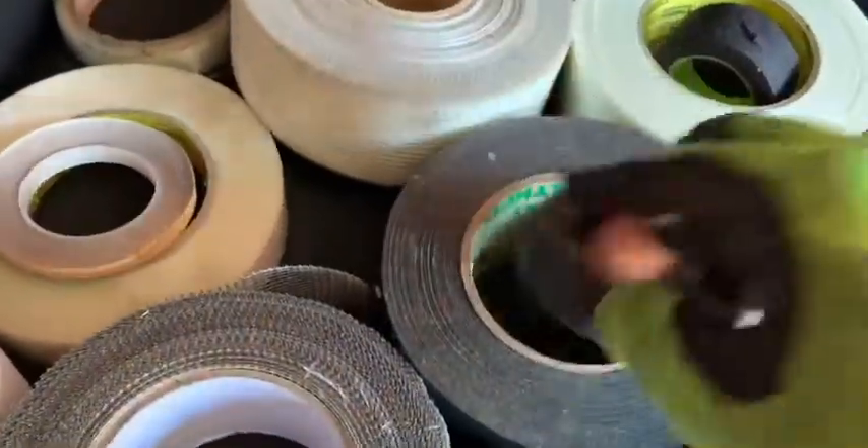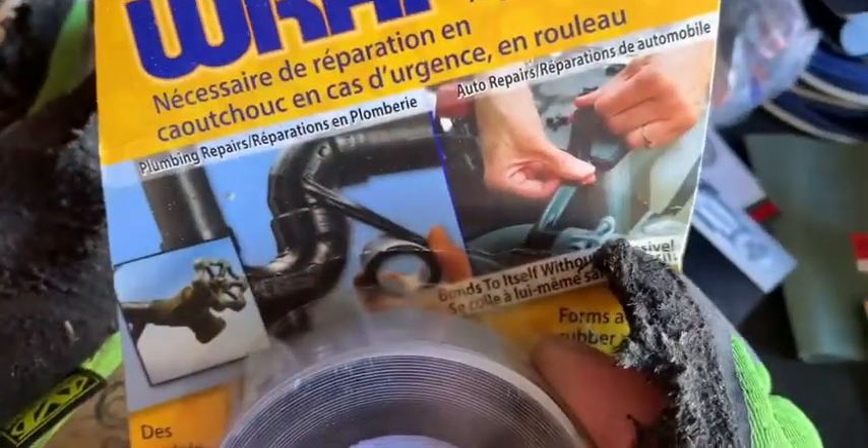Black duct tape, electrical tape, hockey tape, more smelly things — it's this magic wrap stuff for leaks. Never used it. Just fixed the leak.